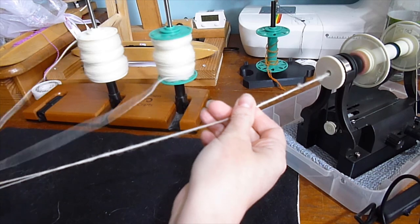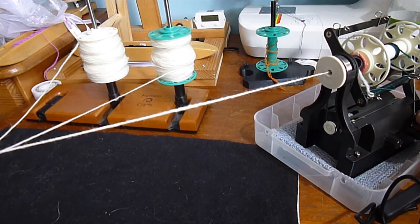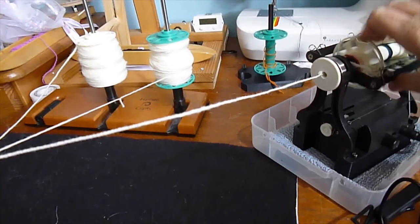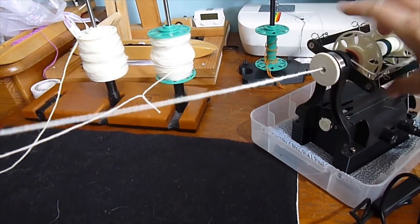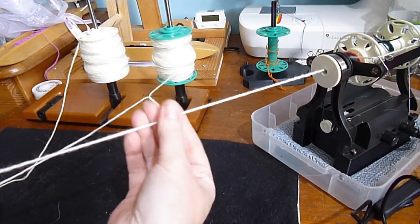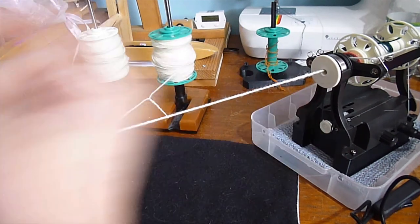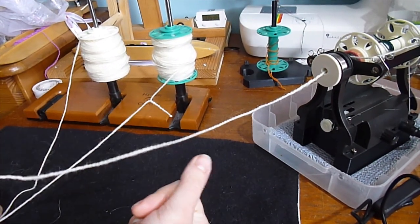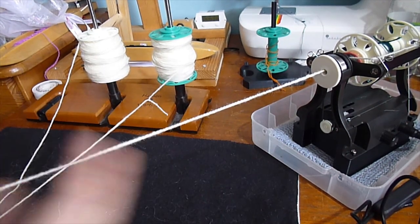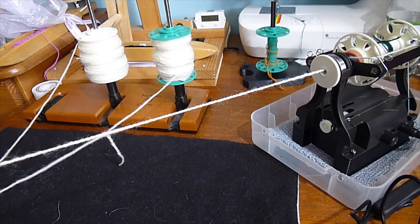My take-up is not quite right — it is taking up but not enough — so I'll increase my tension a bit and wind on my leader so any knots and lumps are out of the way. I think you can see this looks a fairly good amount of plying twist, so I want to keep that amount of yarn fed in per time period. If I wasn't talking I would be counting in my head — one, two, three — to get the right amount of twist, but I'll just rely on muscle memory.